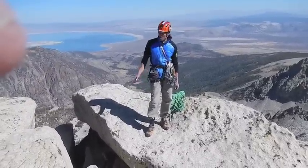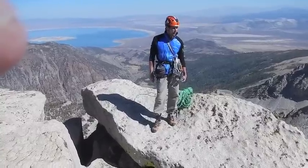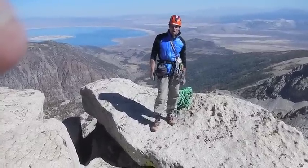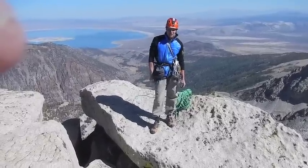It's probably about 2 o'clock. Always remember to get off Third Pillar if you can by around 1 o'clock, otherwise you get in the shade and it gets cold. Anyway, we're up on the Dana Plateau. You've got Mono Lake in the background. Just a beautiful spot.